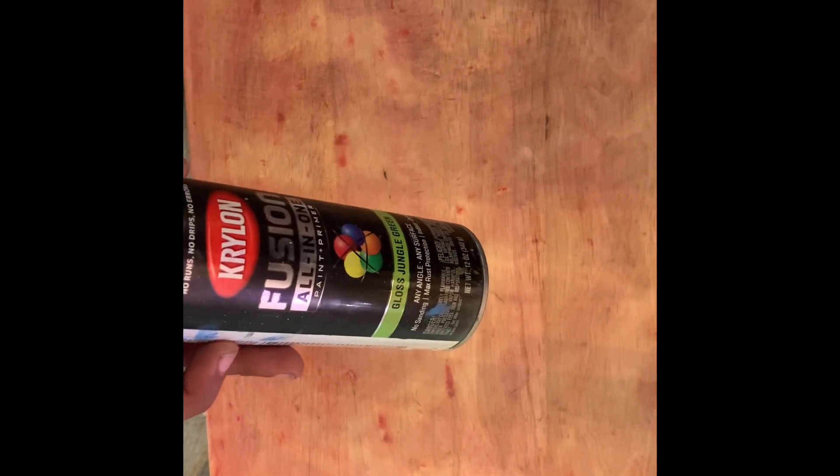Hey friends, thanks so much for tuning in! This week we have some super cute learning tables — they are going to make the perfect Christmas presents for your kids.